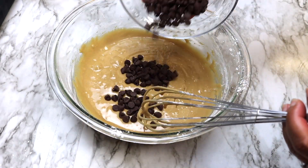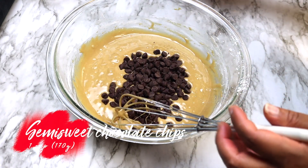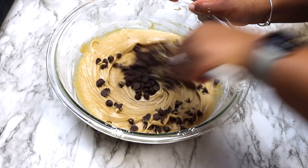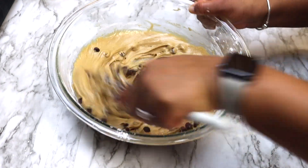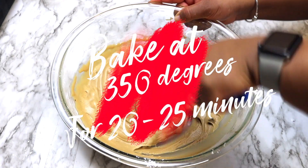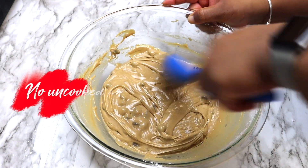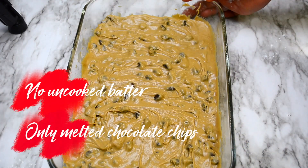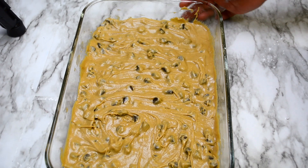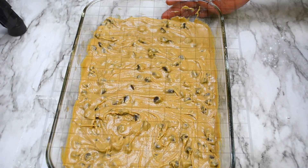Now once everything is well combined, stir in your chocolate chips. Pour this mixture into your prepared 13 by 9 inch baking dish, then place in the oven and bake for 20 to 25 minutes until a toothpick inserted in the center comes out clean.